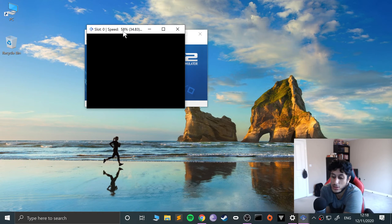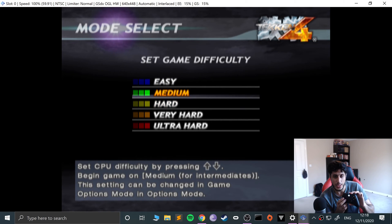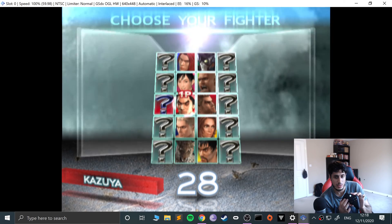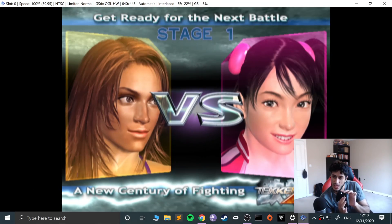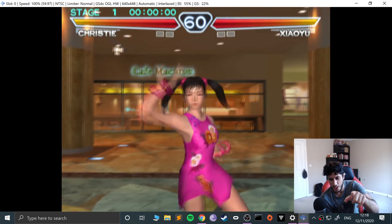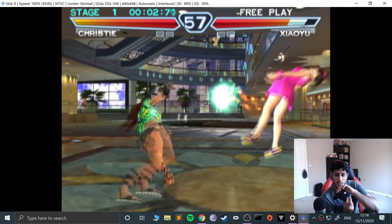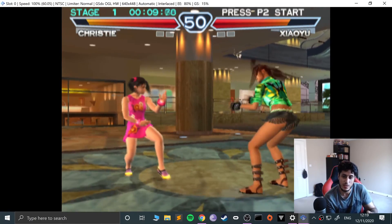Okay here we go. I'm going to turn the volume down just so it's easy for you to hear me. If I click the Start and Select button it skips it. Let me make it a little bit bigger — I can go up and down. Let's go to Arcade Battle, let's do Christie — basically Eddie Guerrero's character — and I'm going to press X and Circle which is A and B. Let's do her signature move, which is also Eddie's move.